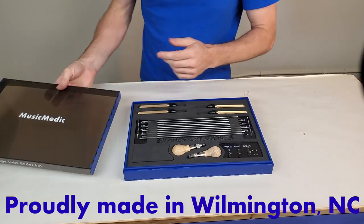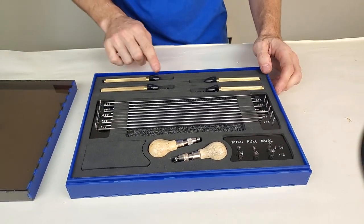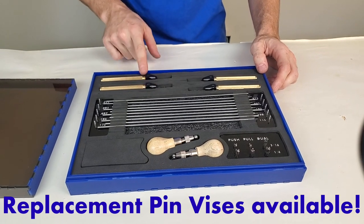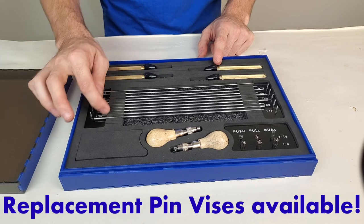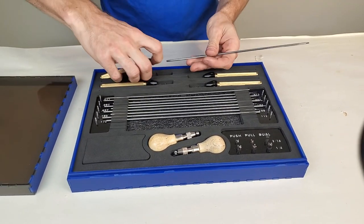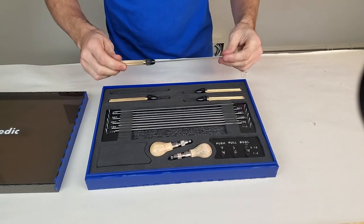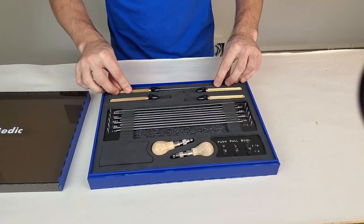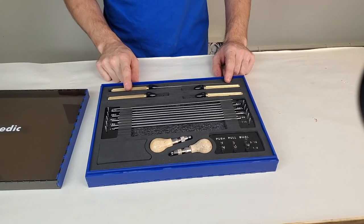This product has a variety of pin vices that you can use to hold your different drivers. It has two pin vices labeled with an L and two labeled with an S for your small and large drivers. The case itself also has additional space to store your commonly used drivers already installed in the pin vise.